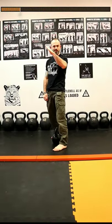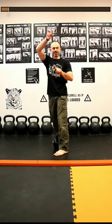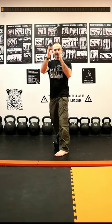My back goes from here to here. I must maintain my spine alignment, so I'm thinking of lengthening at the same time that I'm shifting.